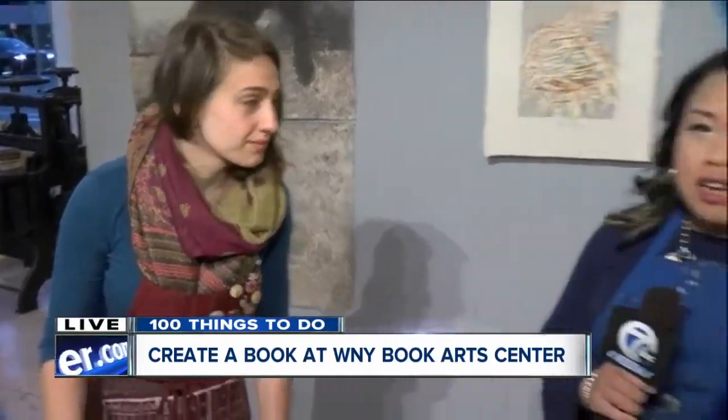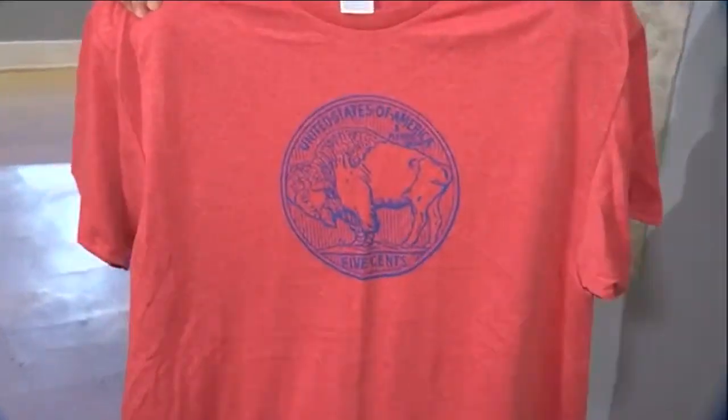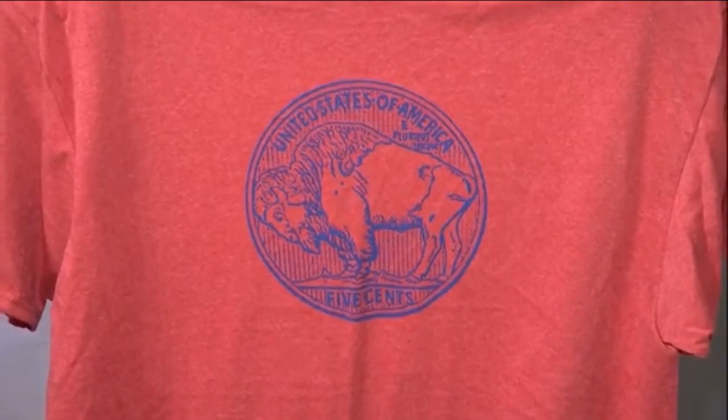Absolutely. West New York Book Arts Center is right here in downtown at the corner of Mohawk and Washington. So incredibly interesting — the press we saw downstairs is from the 1930s. You can screen print, and look at the finished product — so adorable, and it's almost ready to go right out the door. You can make one yourself as well, so make sure you come check it out. We've got details on our website and app on the classes they offer. We're live here in downtown Buffalo. I'm Tomila Nugent, 7 Eyewitness News.